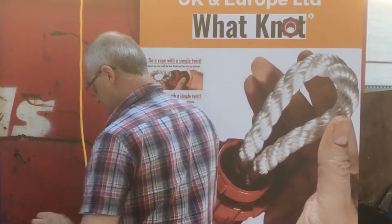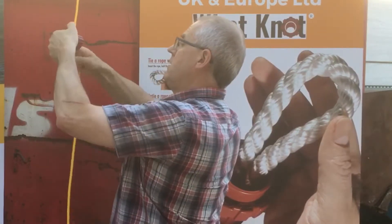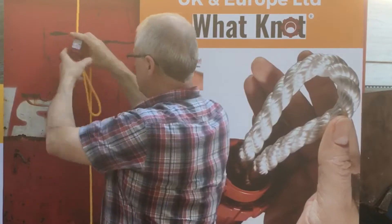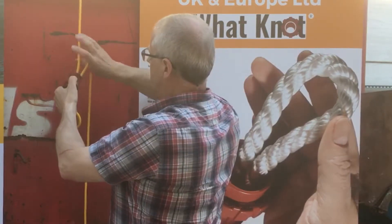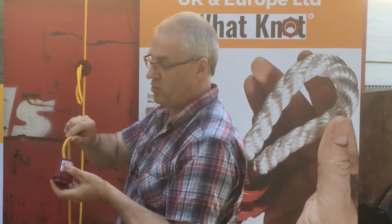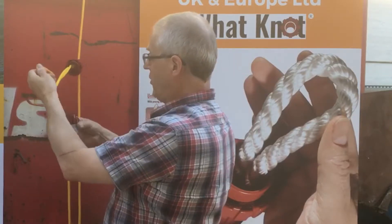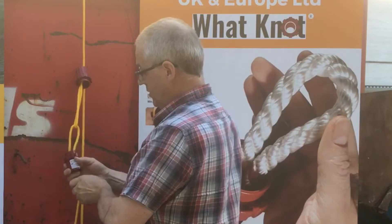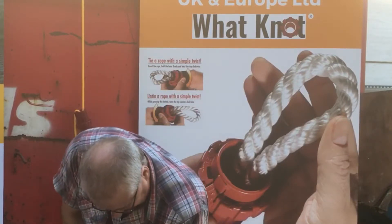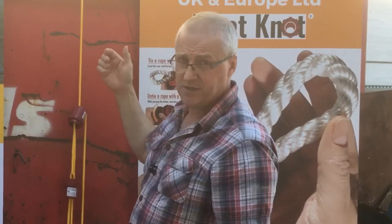So I'll just show you again. You create your loop anywhere you like on the rope, any size loop you like as well. Create the loop, put it around what you're tying to — which could be a beam or a hook or anything else. This is the only thing I can find with a hook on the farm with a quick look around. Put it through there, down through the Wattnot, simple as that. Pull as much tension as you like on that rope — as much as you like. You can hear the tension in it. Twist it shut — it's locked off.